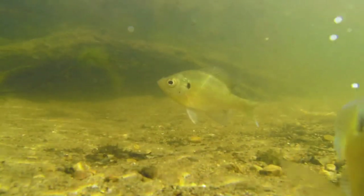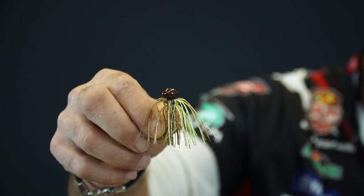Also, if the forage you're imitating is really small — a little tiny crawfish or a little tiny bluegill — this micro football is the perfect size match for that forage. If you like finesse fishing and you like fishing a football style jig, fish this one. It's the perfect combination and it's going to get you a lot of bites when other jigs won't.